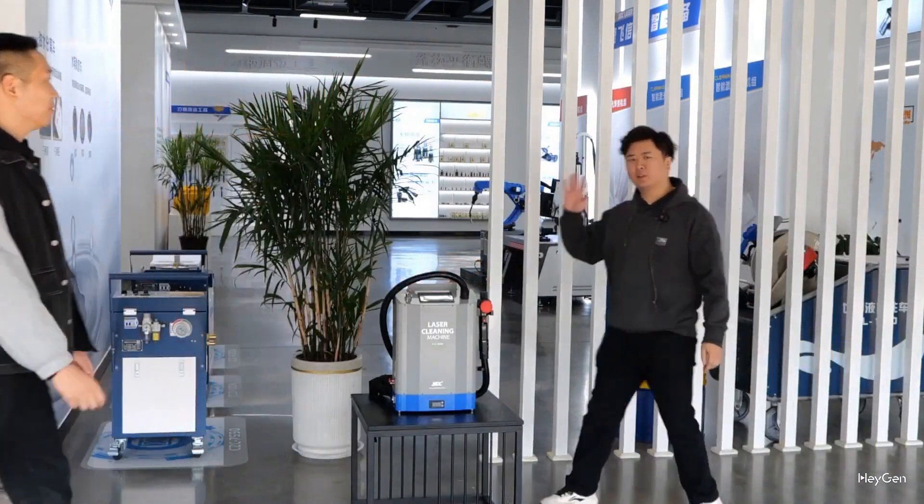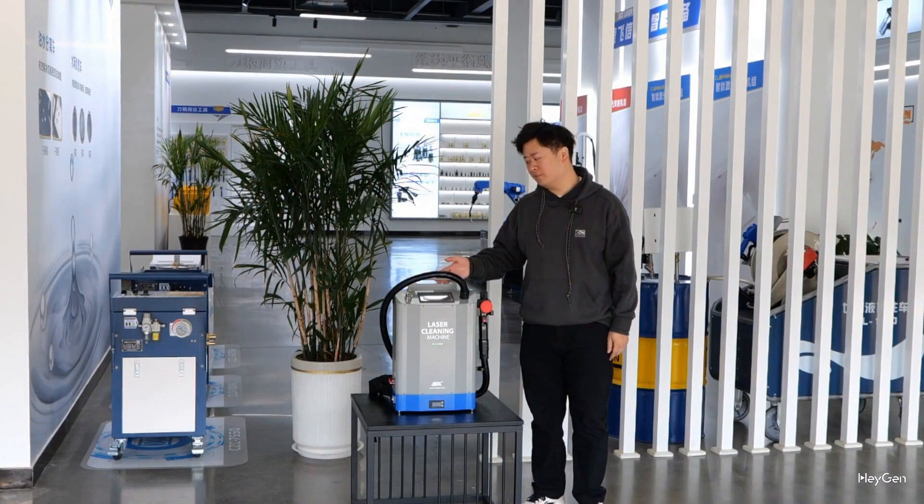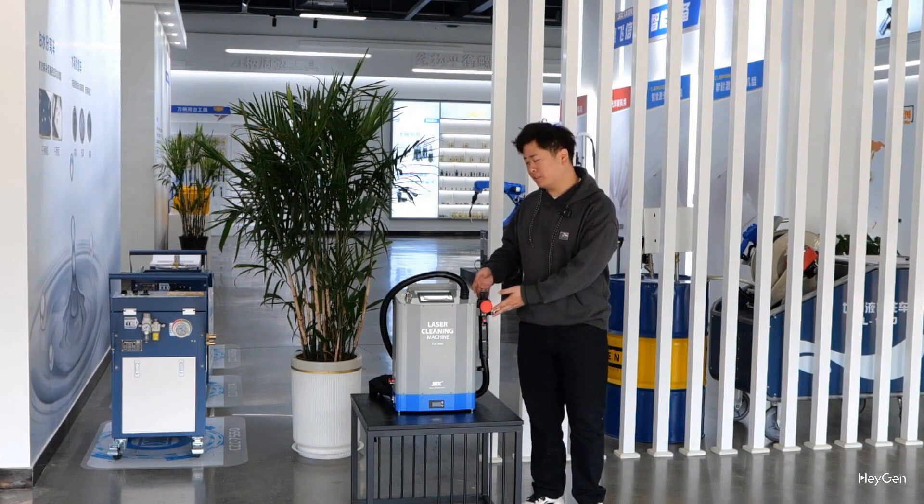Please welcome Mr. Wang Hong. Hello everyone, today I am here to introduce our backpack laser cleaning machine, which weighs only 21 kilograms and its gun head weighs just 650 grams, making it very convenient to carry.